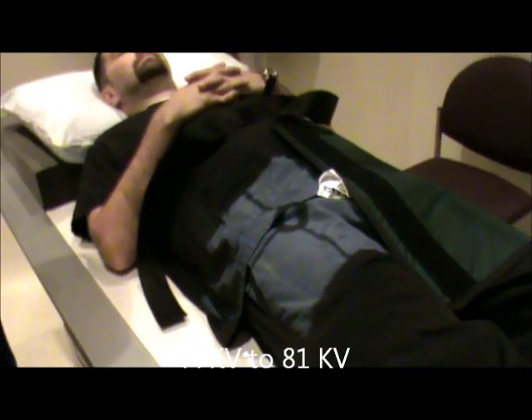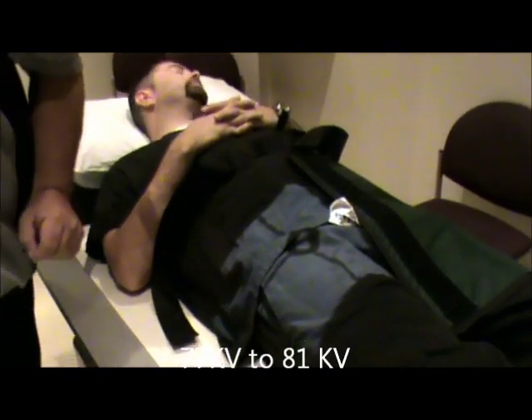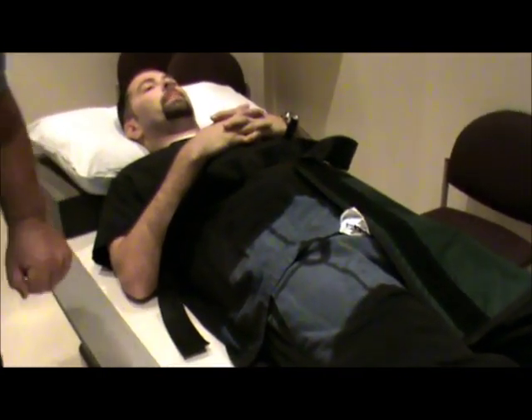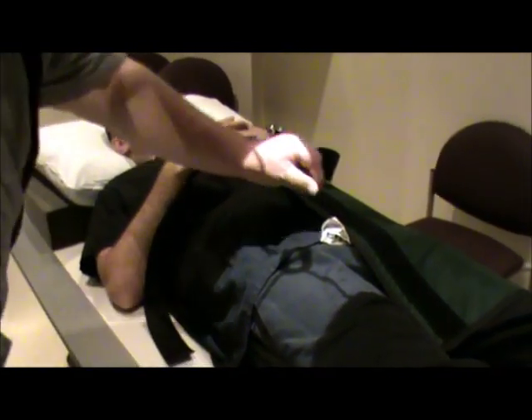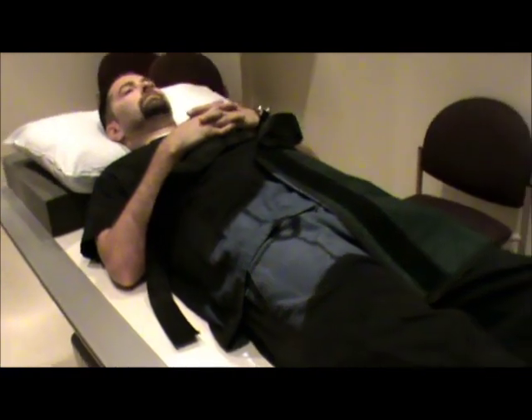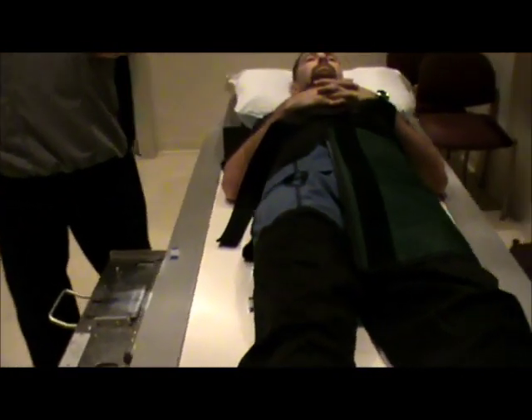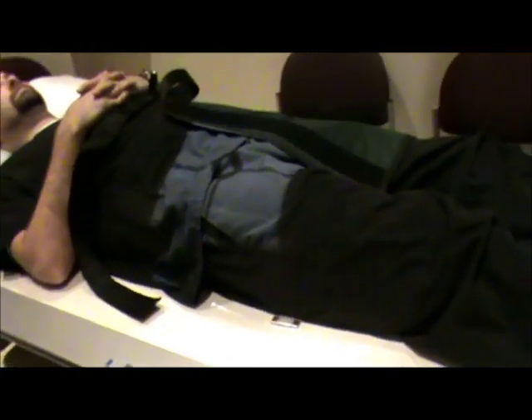The technical factors are going to be 77 to 81 kV, and again film size is going to be 11 by 14. So now we're going to make our exposure. This is our AP proximal femur. The next one we're going to do, we'll change film.